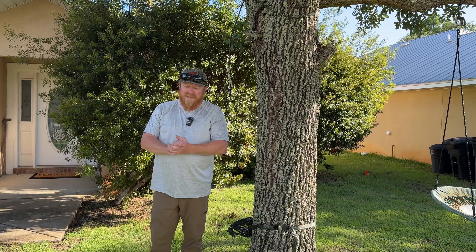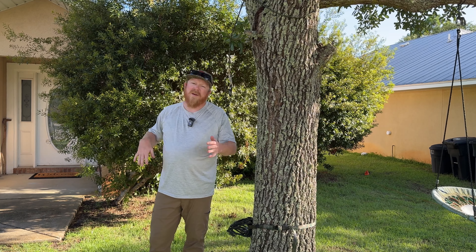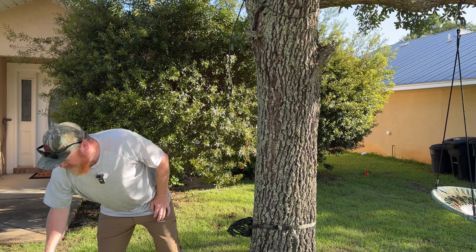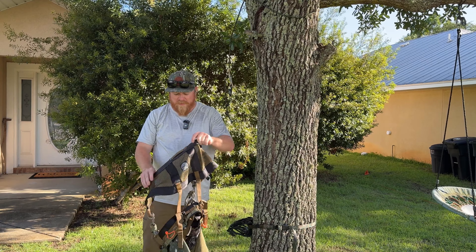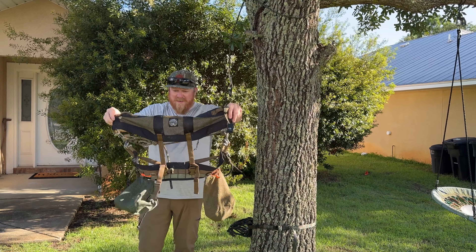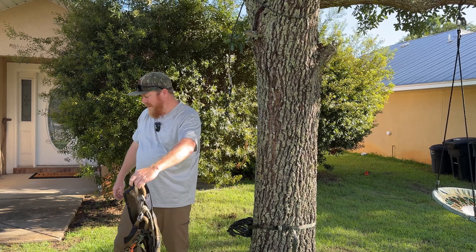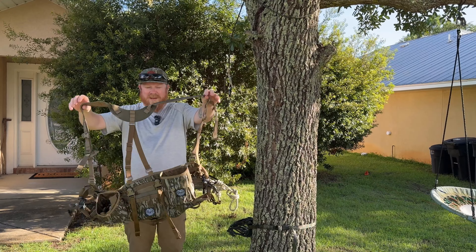What's up everybody! Today I got my new Buzzer Roost saddle in. Three years ago I did an unboxing video — I'll post it up here — for the original. I still got all my stuff inside the bags and everything. It was time to customize, time to upgrade, so I got this bad boy right here.